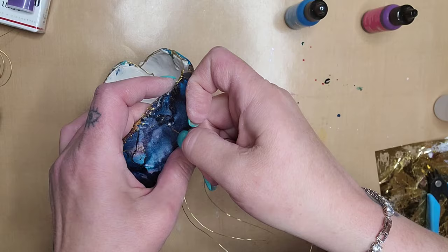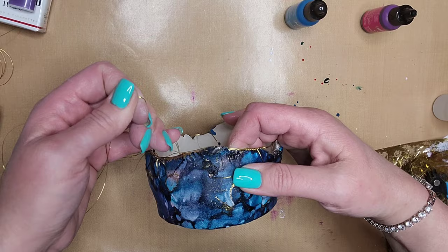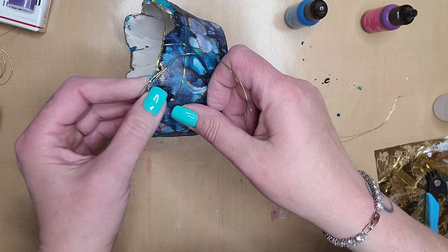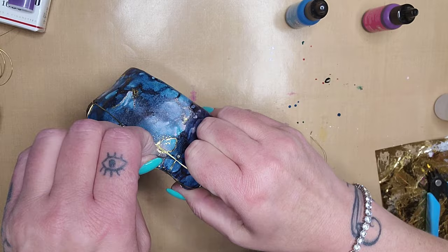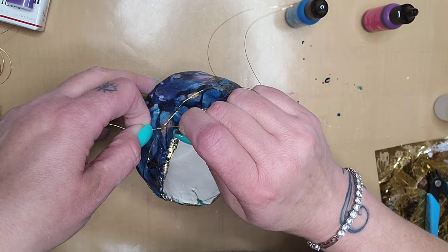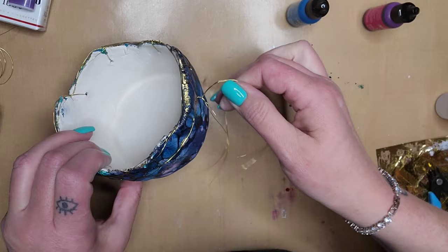Poke your doubled wire through, pull your stitch taut, come back around from the top, feed it through the stitch you just made and pull that taut. This is how we're holding those rings at the top of the bowl — that's how we're holding these down. You just keep repeating that until you get to the end. I've reached the end, so I take the two tails and just wrap them around each other. Then grab all the tails together in one little bunch, use your wire cutters, and cut those tails off.